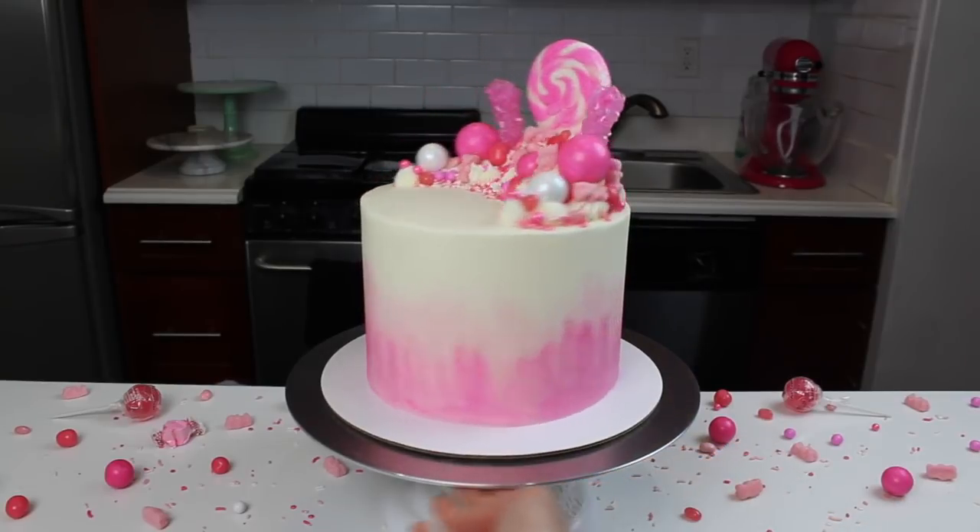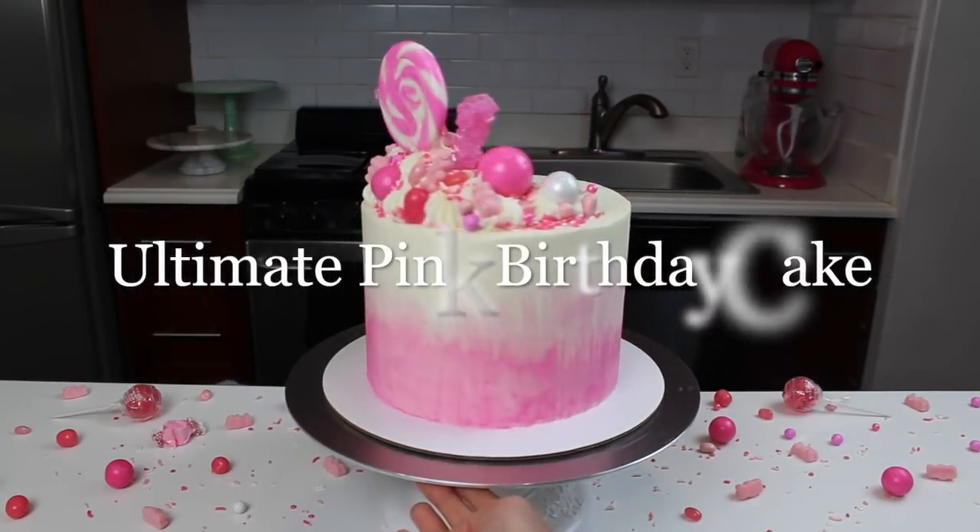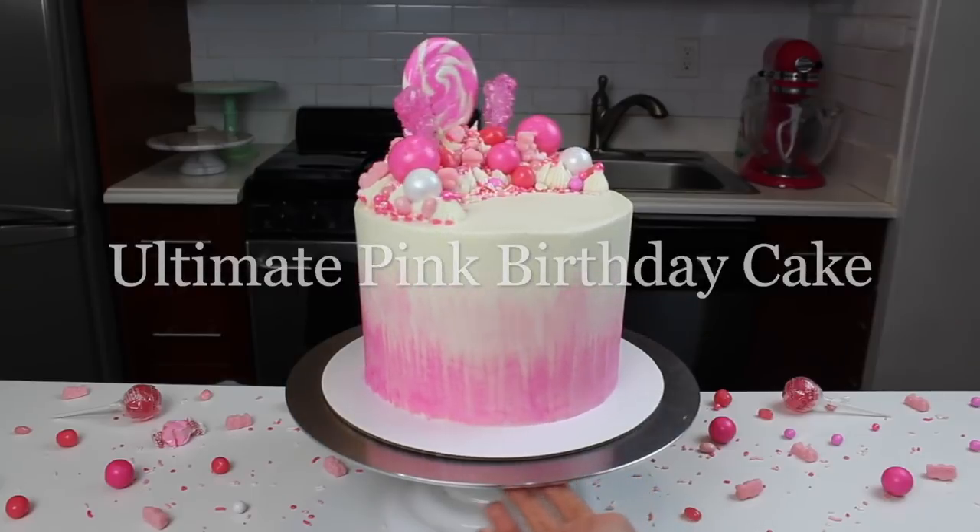Welcome back to the Chelsweets kitchen. Today we are making the best ever pink birthday cake.